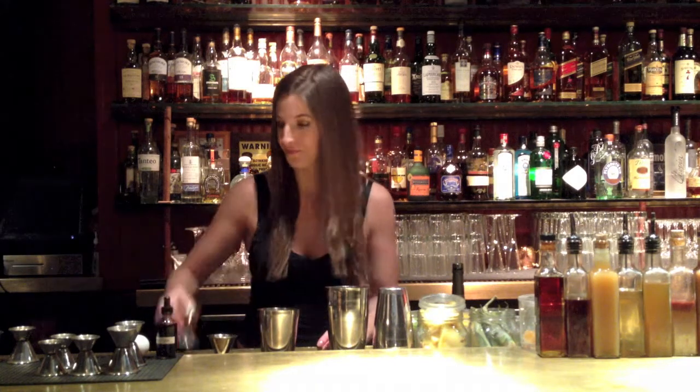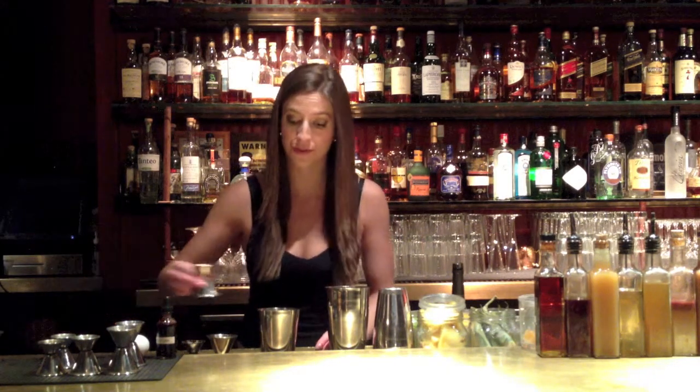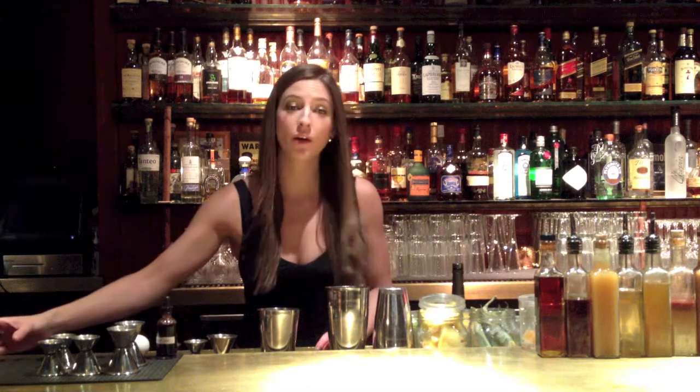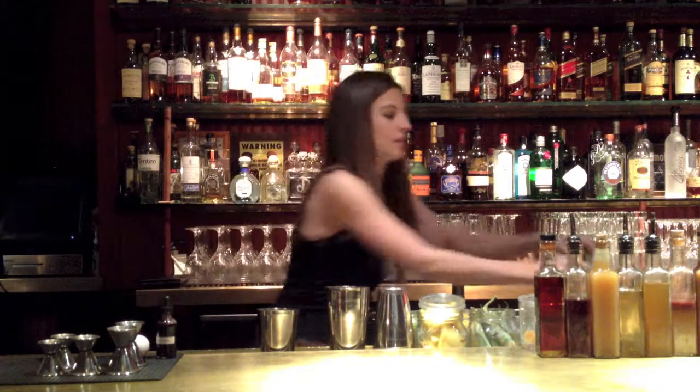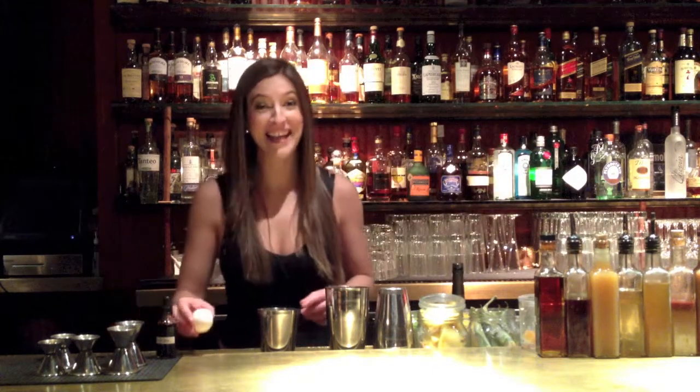Half an ounce of lemon juice, half an ounce of grapefruit juice, three-quarter ounces of pomegranate grenadine, and an egg white.